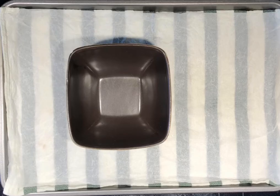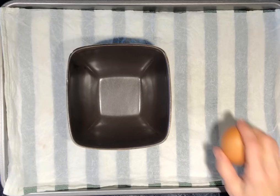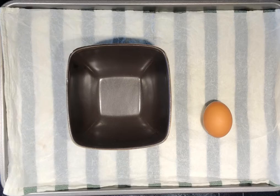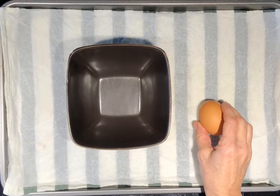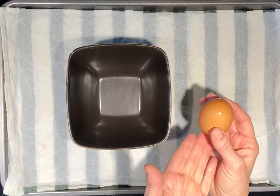Step three: place the raw egg or eggs on your work surface. The dishcloth will keep it from rolling away. Step four: grasp the egg firmly on the long sides, not the pointed ends.